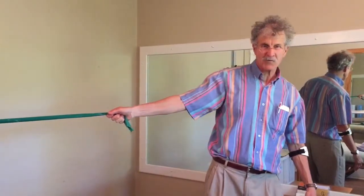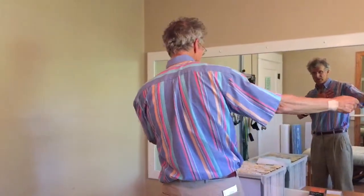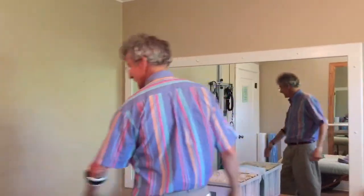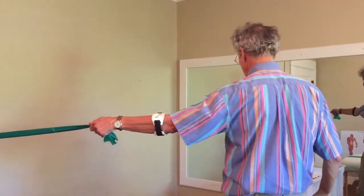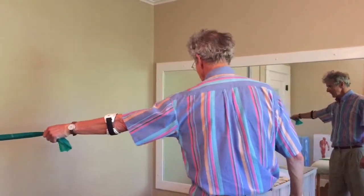All of the motion is happening in the scapula. I'm not moving like this — I'm pulling my scapula inward and then completely relaxing it. Pulling inward, slowly letting it out. That's our scapular centration exercise.